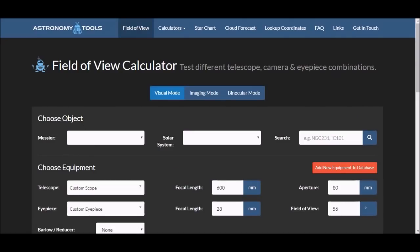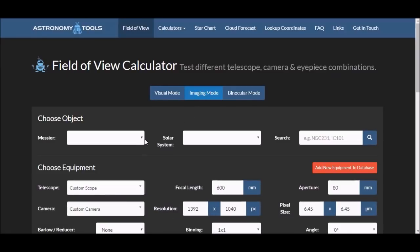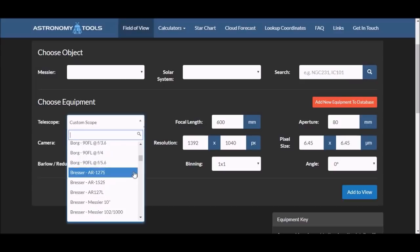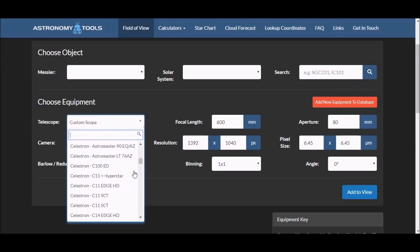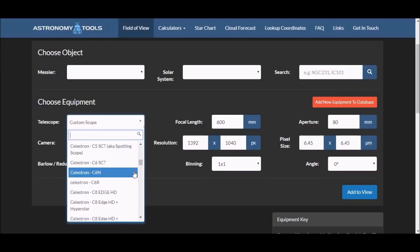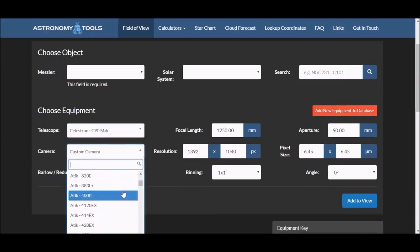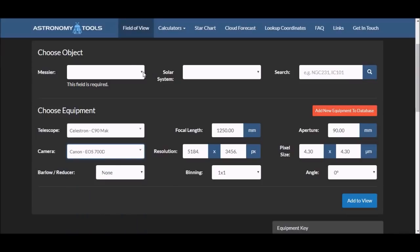On Astronomy Tools, you select imaging mode, then choose both the telescope and the camera you're going to use. The Celestron C90 is already in the list of scopes. If your scope isn't in the list, you can type it in as a custom scope by putting in its focal length and aperture. Common DSLRs like the 700D are also in the list.